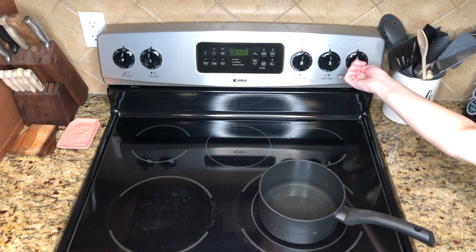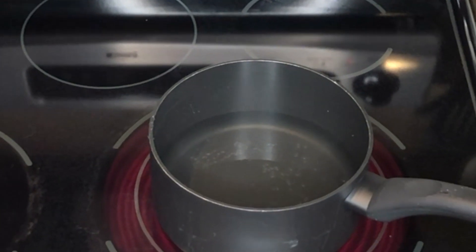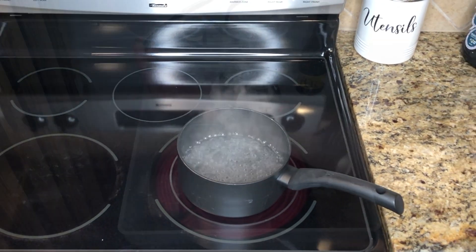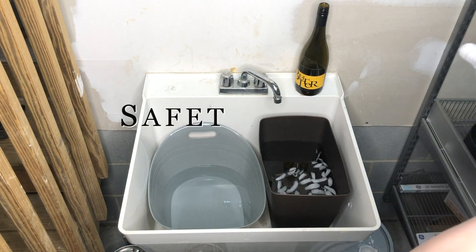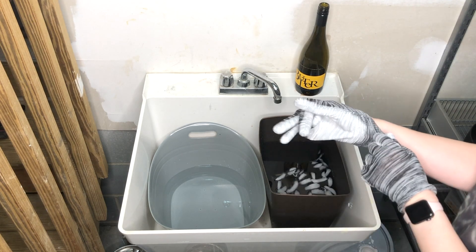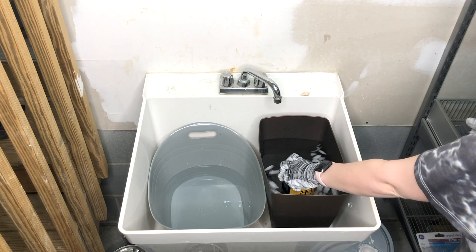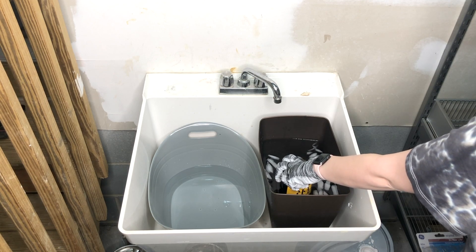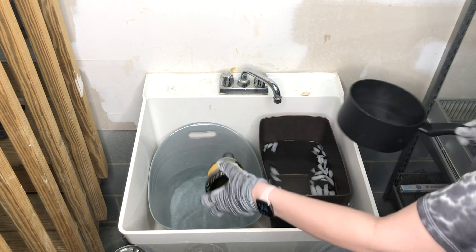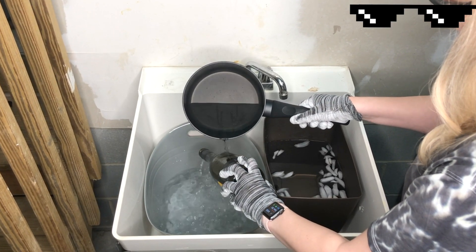Now that we have our cold water ready, it is time to make some hot water. I took a pan on my stovetop and turned up the heat until it was boiling — be really careful on this part. Once it was boiling, I turned off the heat and let it cool down a little bit so it wasn't boiling but was still super hot. Safety first: I'm putting on my glass resistant gloves as well as some safety glasses, just in case the bottle breaks or shatters.